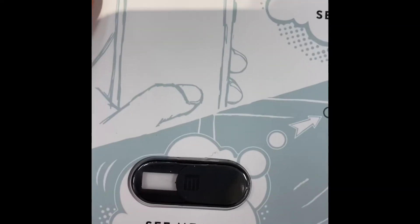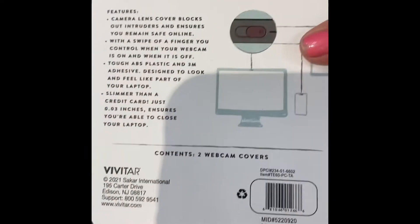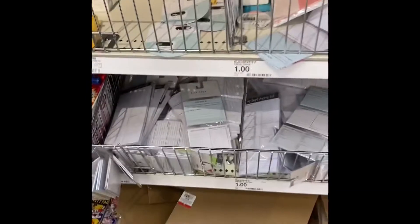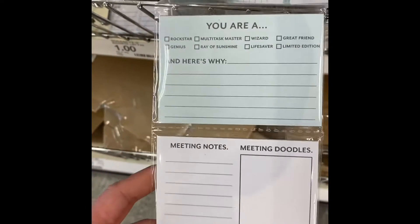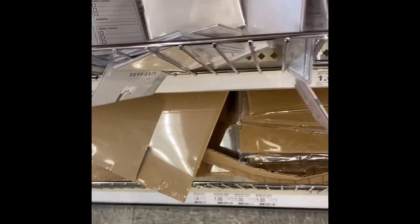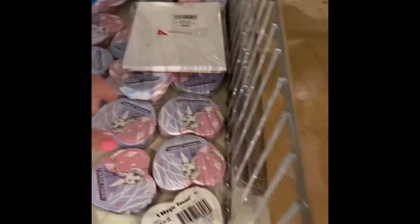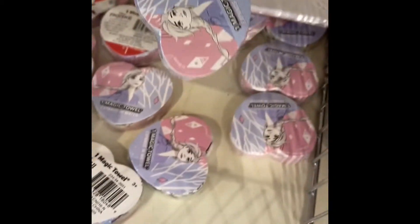This is really cool — you put this on the back of your phone and you can close it to shut off your camera. You could probably put it on a computer or laptop too. I think that was only $1. And then these little memo pads — those are $1. And then the little towels that you put in water and they open up — those are $1. I think I've only seen the frozen ones.